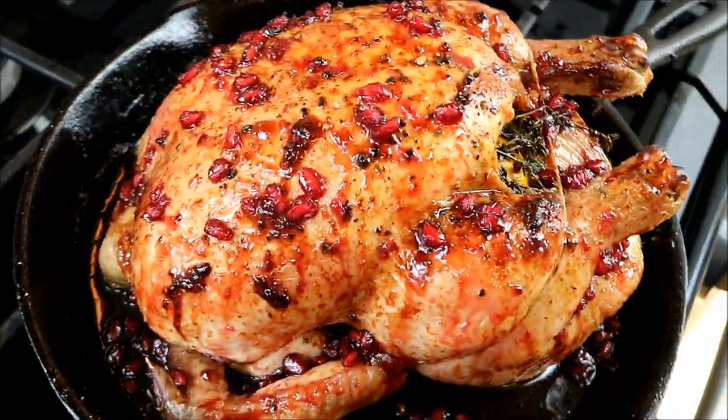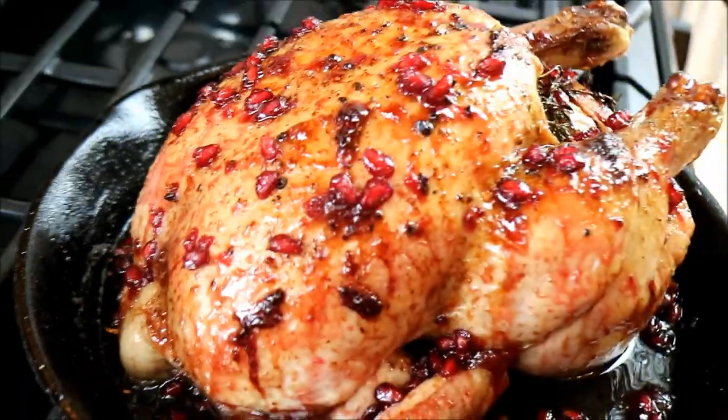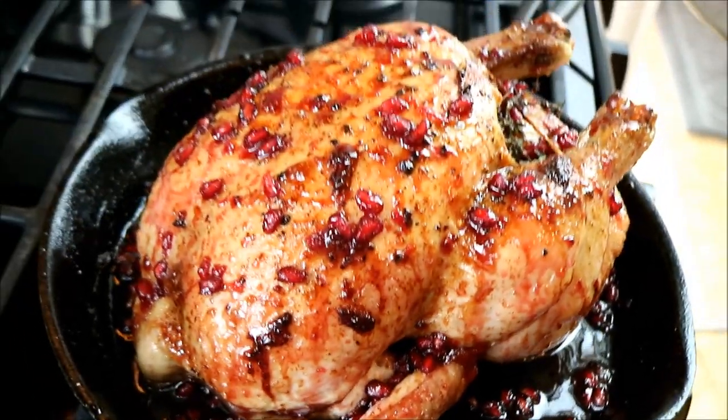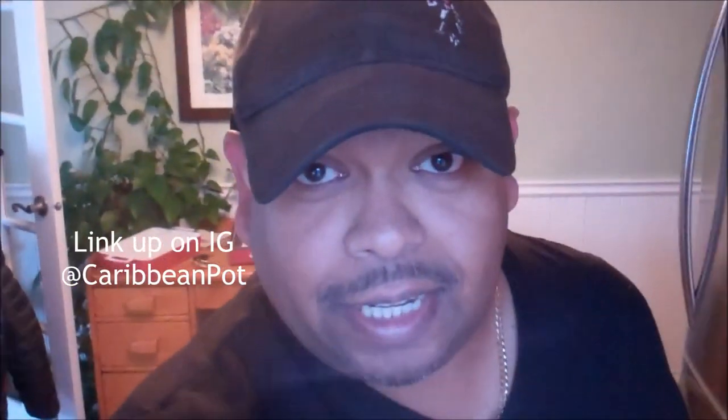Just look at that sexy-looking bird. You want to stay tuned for this recipe, I assure you. Holiday time? CaribbeanPot.com, firing it up in the kitchen as usual. Holiday time, Christmas around the corner. You want something nice to stand out on that dinner table.